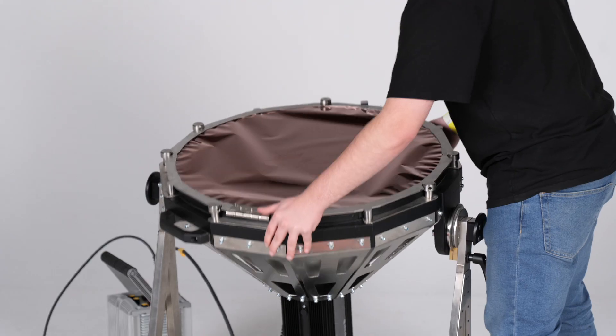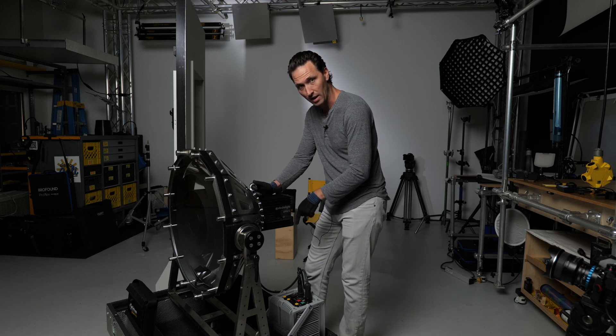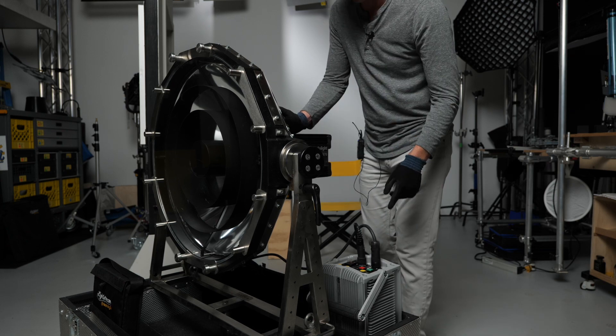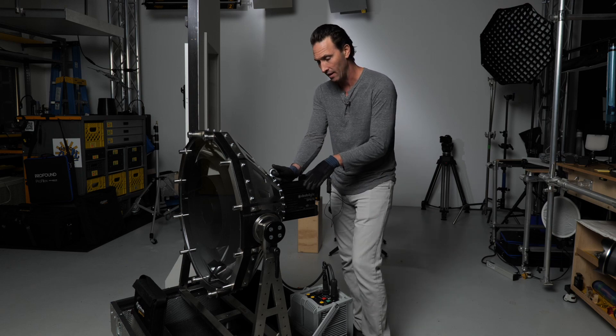The light itself comes with the yoke, which has a junior pin on it. I recommend buying it with the roadie case. You can slide your reflectors in there in the front, and you can also put your DB1200 ballast in there — basically travel with everything you need with the light head.